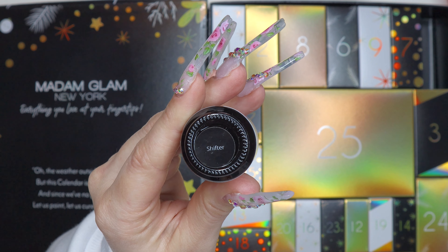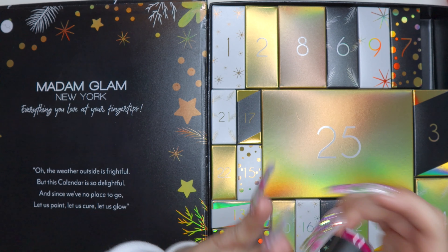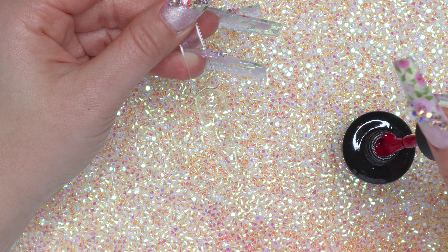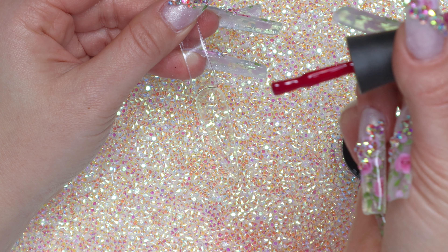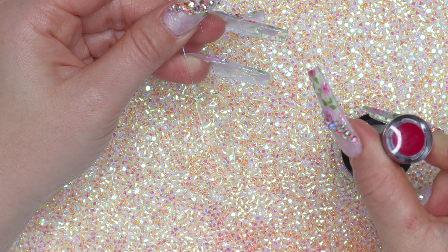Shifter seems like a really good name for it since it changes color with the temperature. Let's go ahead and swatch this. I've got my swatch stick ready — wow, that looks like it's going to be really pretty!